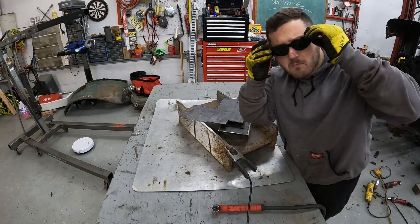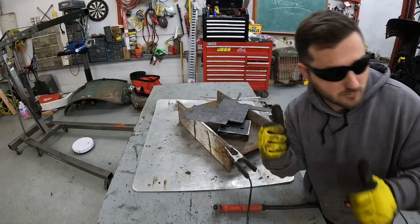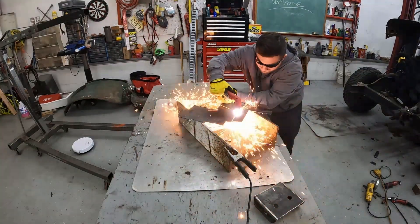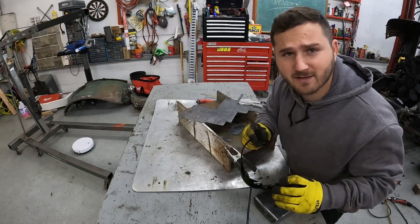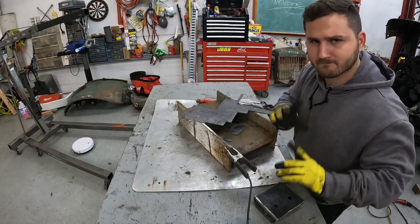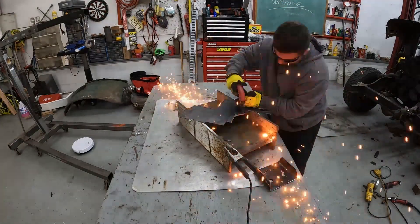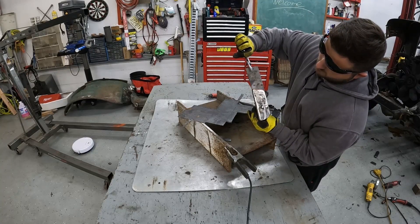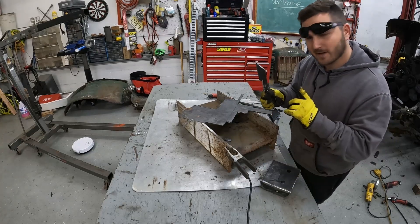Got new glasses — give it a shot. They're for torching too, so we're good. Wiggle a little bit of that out. Should be good. Make another one.